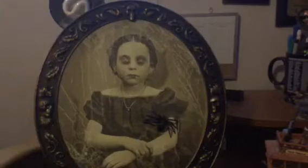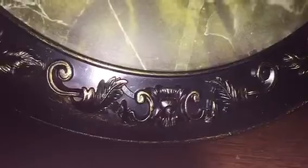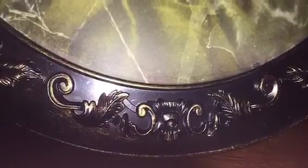The Spider Portrait is now outside of the box, and we're going to take a closer look at this prop. As you can see around the border, it's got a nice design of skulls and feathers. All around there is a really nice design to it — it's made to look antique and old. At the bottom, that is where the sensor is.